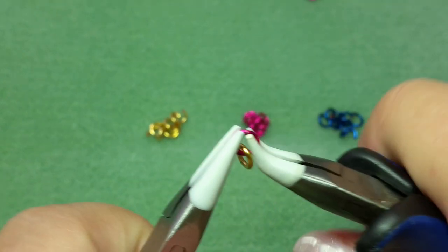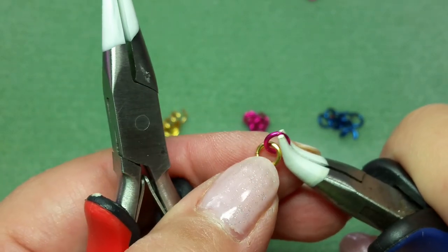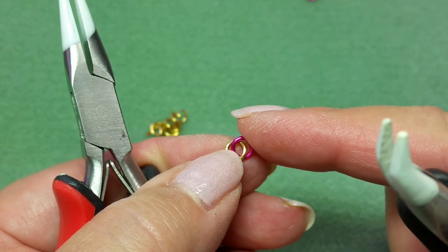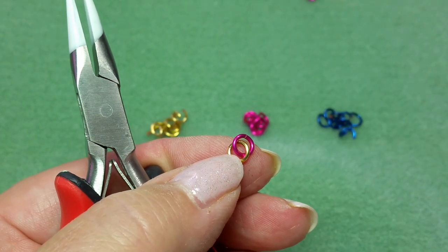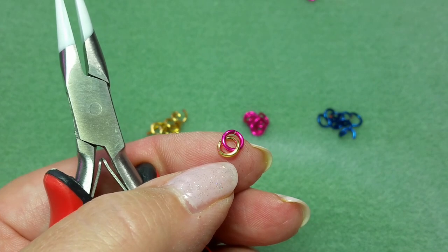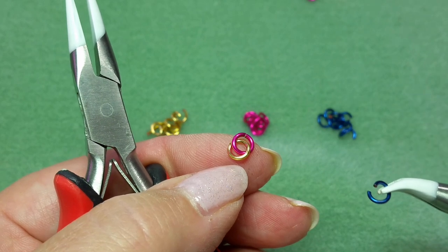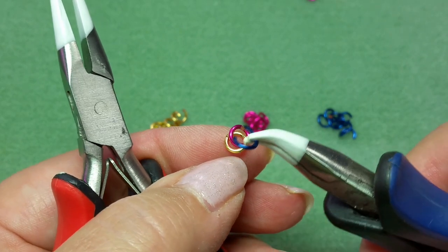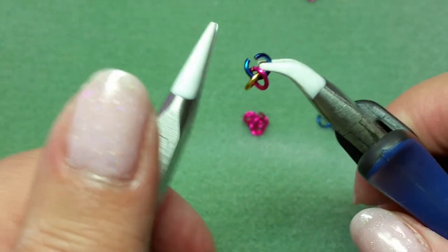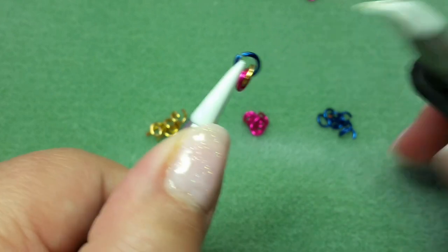These are 3.5 millimeter inside diameter, 18 gauge rings. I've got 1 going in through 1, so that's your average 1-and-1. Now I'm going to pick up a blue one and slip it through both — through both the gold and the pink.